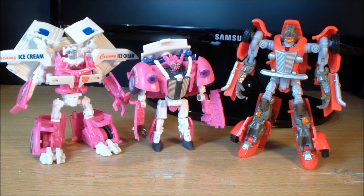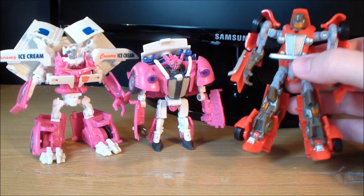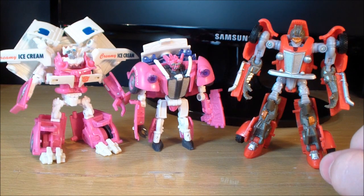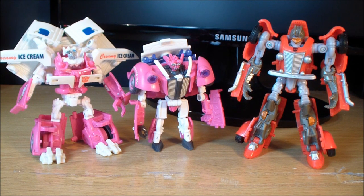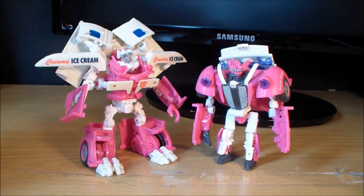For a quick comparison, here are the Ice Cream Twins next to the Hunt for the Decepticons Scout Class Hubcap — the twins are more or less Scout size. It's really cool how they managed to take two Scout Class figures and make them combine into a Deluxe vehicle mode. That's what really sets these figures apart from the rest of the Revenge of the Fallen line. Overall, these guys are fantastic and I highly recommend looking for them. They probably won't be on shelves anymore — your best bet is Amazon, eBay, or local comic book shops.